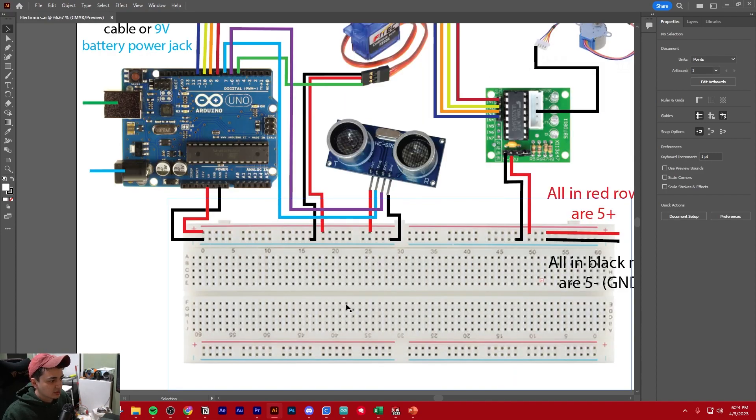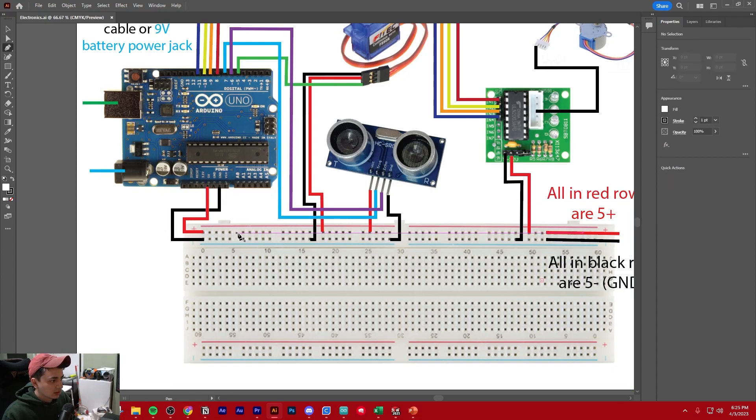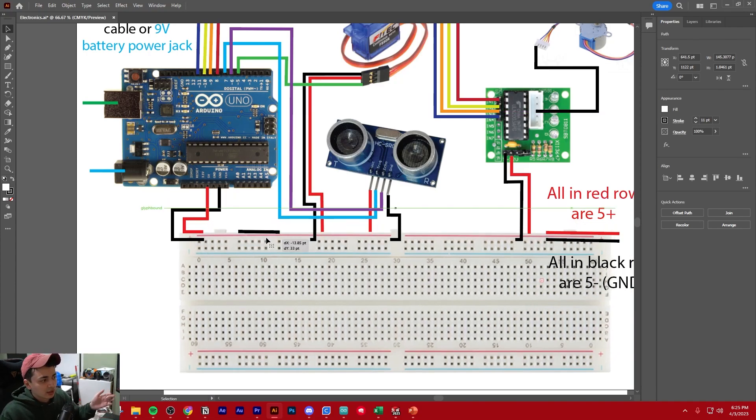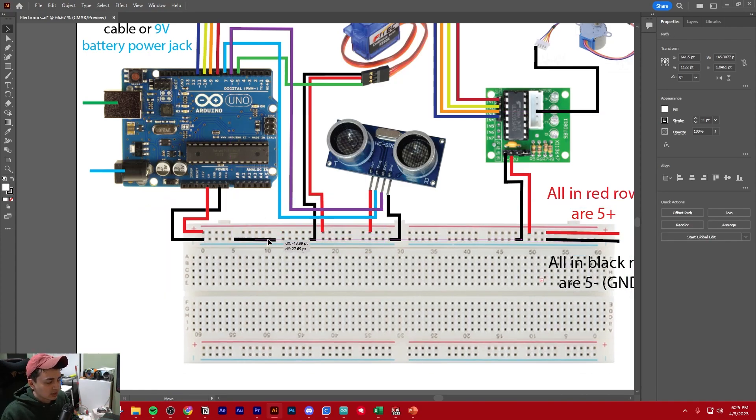Basically, the advantage of a breadboard is that if you plug anything into the top rows with the red and blue bars, those are plus and minus — anything horizontally in those rows is connected. So like, if you put power in that row, anything else you put into that row will receive the same amount of power. It's basically putting things in parallel.